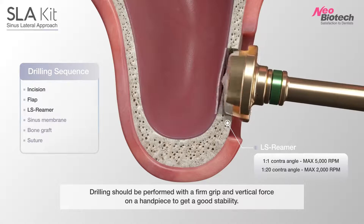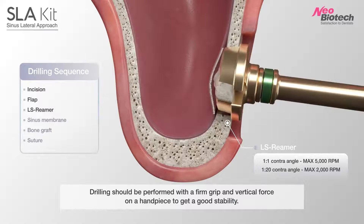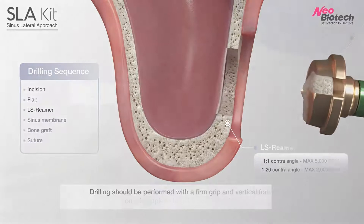Furthermore, because of the thin bone layer, the reamer doesn't touch the sinus membrane directly — this layer makes the procedure safer.